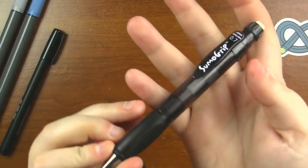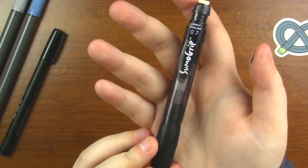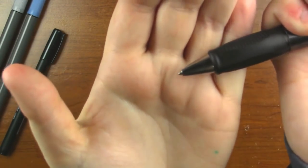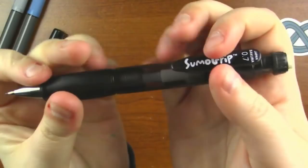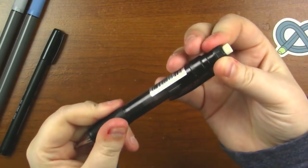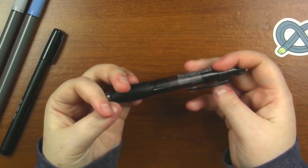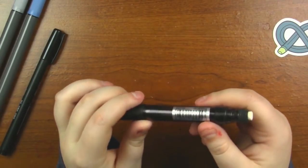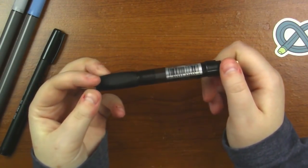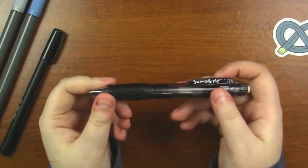Next up is a monster of a pencil. This is the Sakura Sumo Grip Mechanical Pencil in 0.7 lead — I can finally use all of that lead I've got sitting around. This is a $4.98 retail and it is a monster of a pencil. It's got a really thick barrel but it's really comfortable, and I really like this grip. It's also got a really large eraser that you can twist out, which is the best feature. This pencil is designed for ultimate comfort and function, featuring a triangular grip and a twist eraser. The oversized barrel allows for a relaxed grip, making lengthy sketching really enjoyable. The pencil is filled with lead, so we don't have to worry about just one stick.